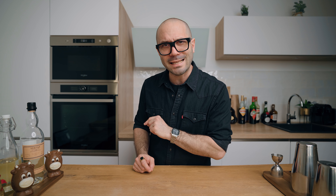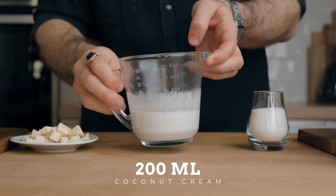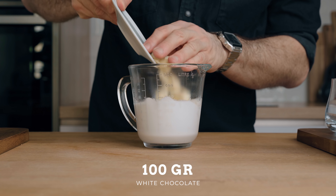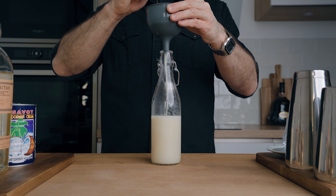To make the cocktail today we need one homemade ingredient: white chocolate coconut cream. To make it, you only need three ingredients — coconut cream, white chocolate, and sugar. First, warm up 200 ml of coconut cream, add 150 ml of granulated sugar and 100 grams of pure cacao butter white chocolate. Stir until everything is dissolved, then simply bottle it up. That's how we make the white chocolate coconut cream.